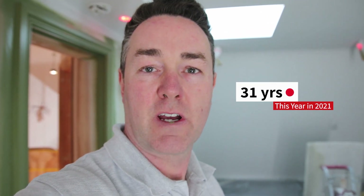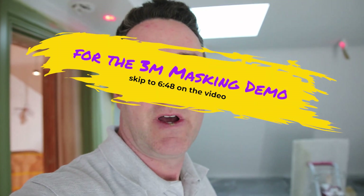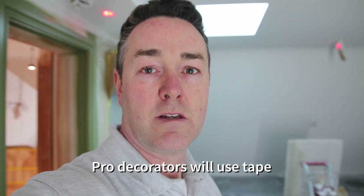Hello everyone, welcome back. This is Phil Beckwith, the professional decorator. Something we're going to talk about today is taping up. I know a lot of you don't like taping up, but it's one of those jobs that particularly when you're spraying is a godsend. If you tape up well, the job's going to be a lot better for you in the long run — keeps stuff cleaner and makes the finish look a lot better. When you've got a nice taped edge that you pull back, it leaves a crisp line.